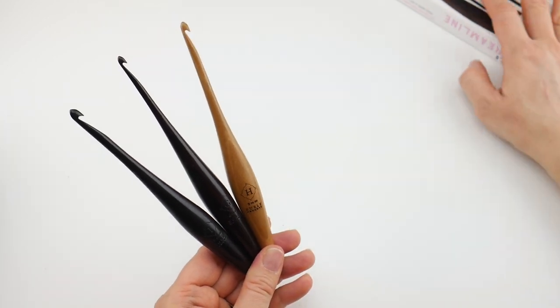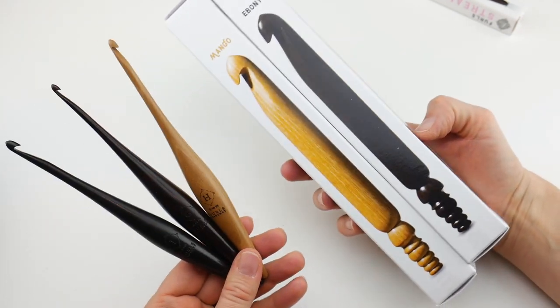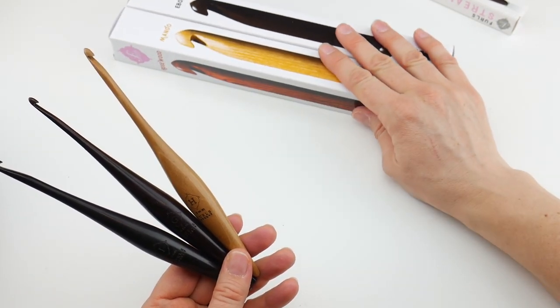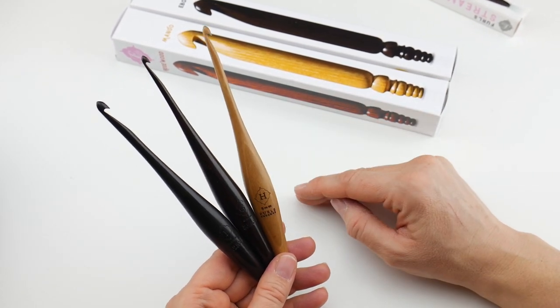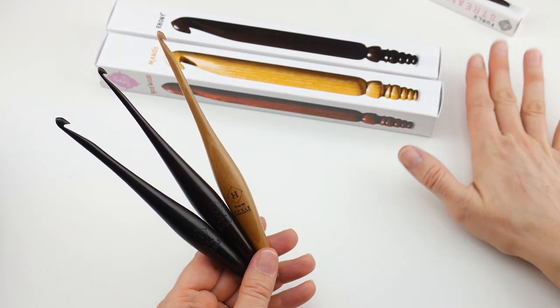I'm going to give you a little sneak peek — they also sent me some of their brand new jumbo hooks, which you can see in the picture. We'll unbox those in the next video, but these are also really fun so check out my next video. I got a couple of these as well, and definitely hop over to the Furls site at www.furls.com to see all of their other hooks.